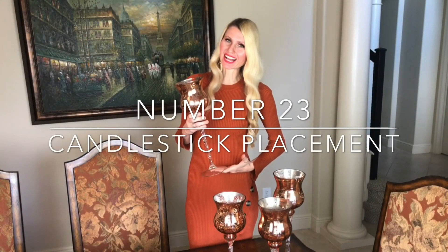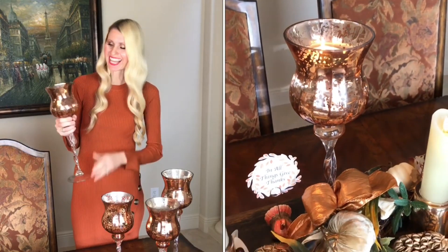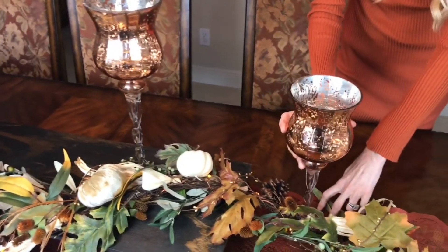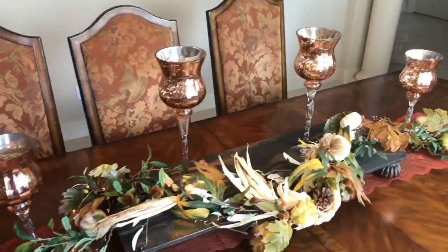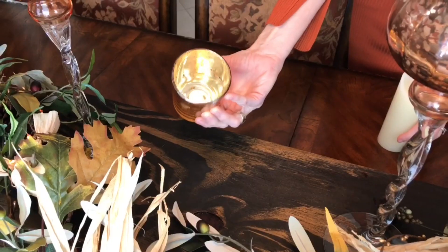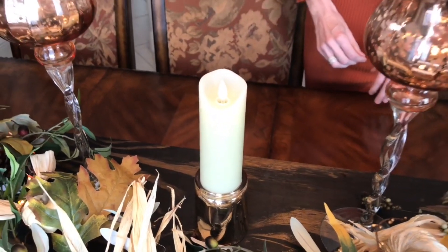Next I'm adding beautiful mercury glass rose gold candlesticks from Beals — the large ones were $7.99 and the mediums $6.99. I'll put the tall ones on the riser and the mediums on either side. For candles, I'm using flicker-flame battery-operated candles placed on upside-down mercury glass votive holders for extra height, positioned between the large rose gold candleholders.